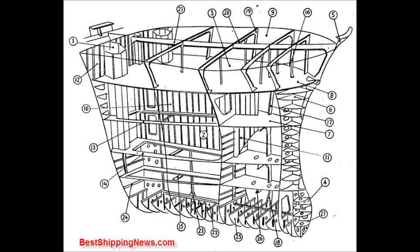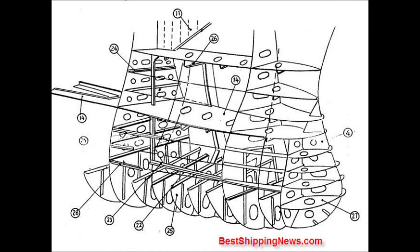Center Division, Wash Plate. Collision Bulkhead. Side Stringer, Panting Stringer Plate, Panting Beam.